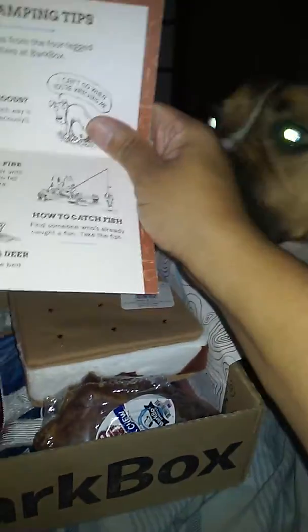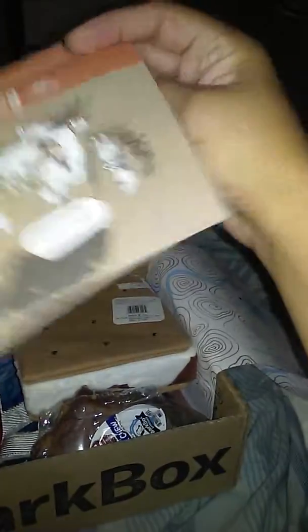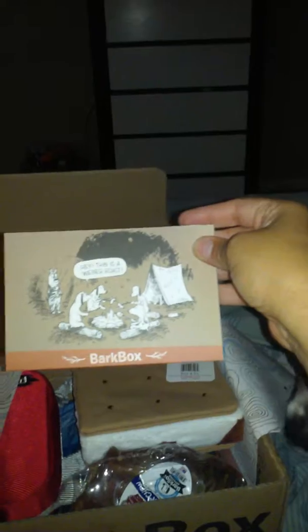So this month's Bark Box is dog camping tips. Wait — this is a wiener roast. Okay, so it's gonna be about camping, I see.